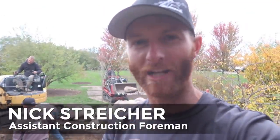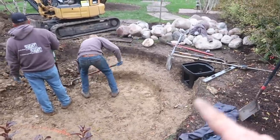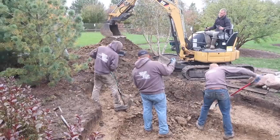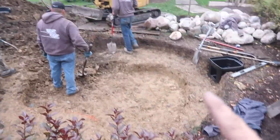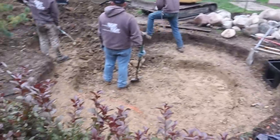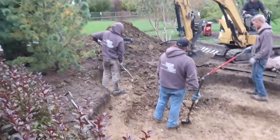Mid-morning update: we got the pond halfway dug or so. Biopause is already set, skimmer is already set, and Chris is on the machine. You can see the shape of the pond is already taking form. This is all part of a process — we have 20 steps that basically make this the most efficient way to build ponds that we have found. Biopause is the first thing we set, skimmer's next, then this pond gets dug. We take all this soil and throw it behind that biopause to make our berm.